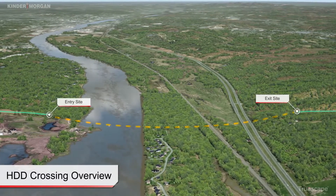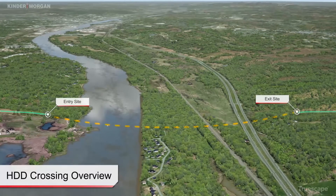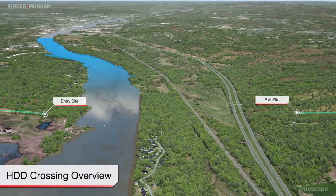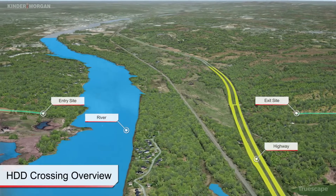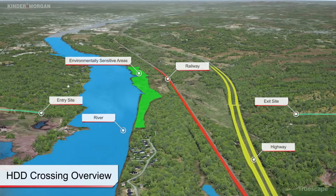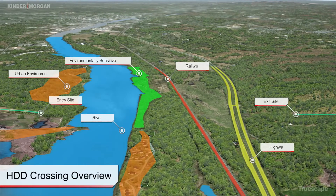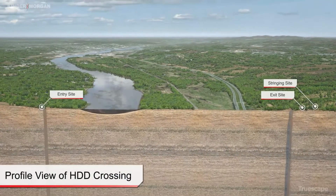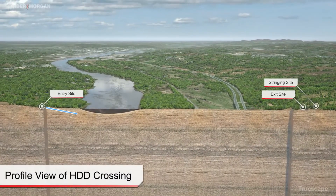This method of construction is typically used to install pipelines in areas not amenable for open-cut construction, including major water bodies, wide or busy highways, railroads, environmentally sensitive areas, and urban environments. During construction, no disruption occurs to any feature being crossed by the HDD installation. With proper design and good HDD construction practices, the HDD method allows for the installation of pipelines with no impacts to the crossing features.